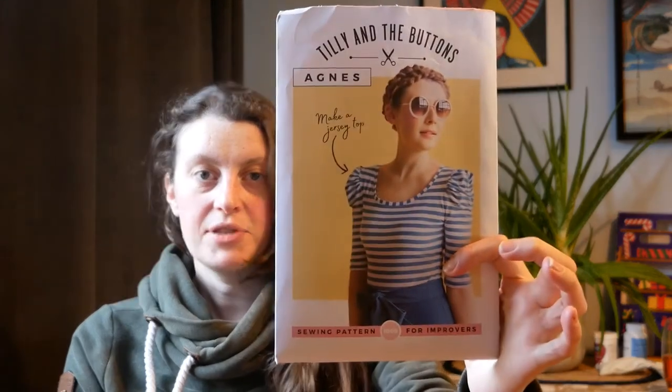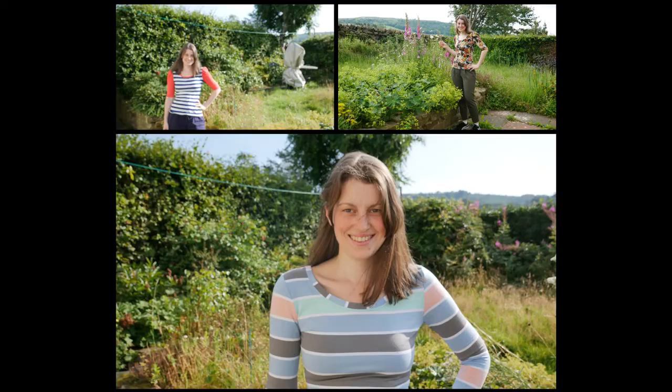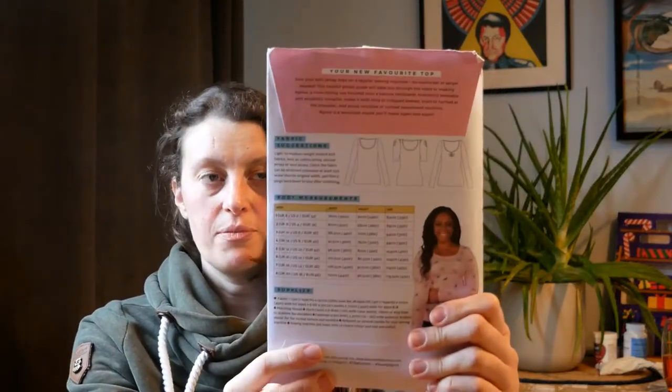I've used my Tilly and the Buttons pattern — it's the Agnes top and there are a few different options. I've made this three times before. There are a few different options on the back: it has ruching on the shoulders and also on the neckline, and you can have a couple of different sleeve length options.